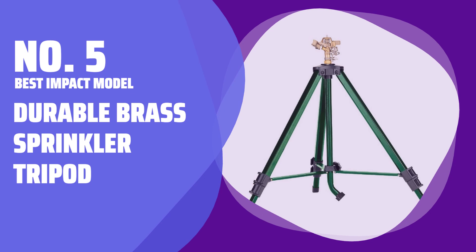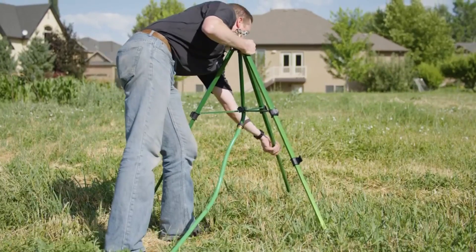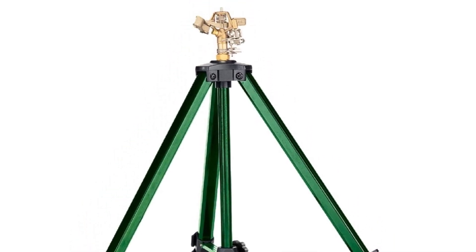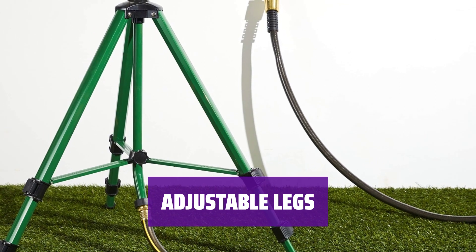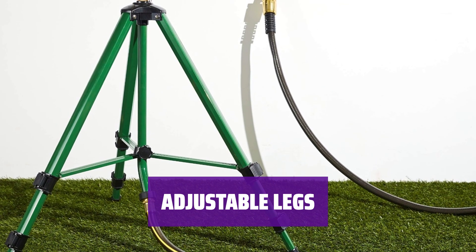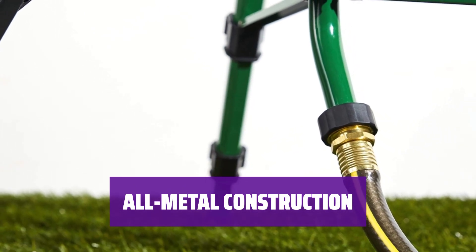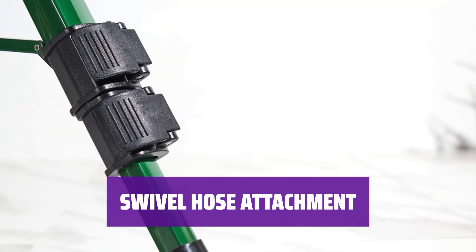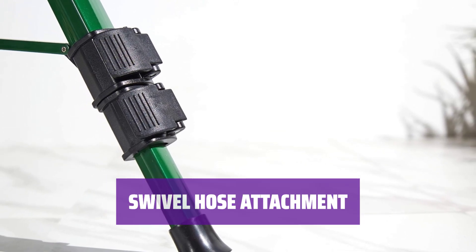Number 5: Best Impact Model — Durable Brass Sprinkler Tripod. This sprinkler features a stable tripod design that extends to an impressive 48 inches high and conveniently folds up to just 15 inches in length. Each of the legs adjusts independently, allowing you to place it on uneven ground or even a hillside for optimal watering. The hose attachment swivels to whichever position is best for your hose location, while the angled design makes it easy to connect.